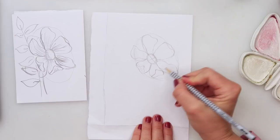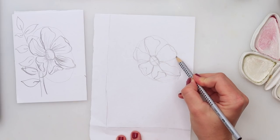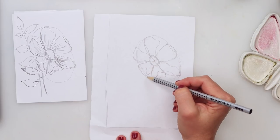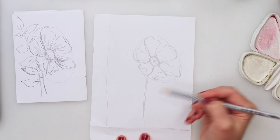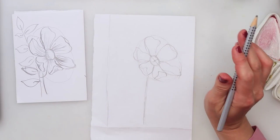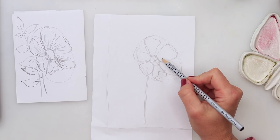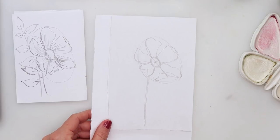That is it — we are done with the sketch for our flower. It's quite simpler than it may look at first glance. Here is the center of our ellipse, and we're going to do one line going downwards for the stem. That's it. We'll add some extra details with ink later on the watercolor paper, so now we can move on and trace the sketch.